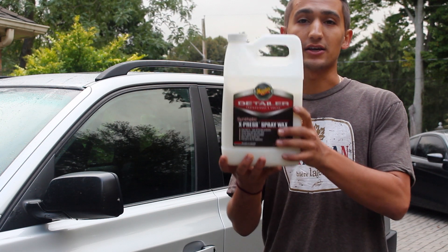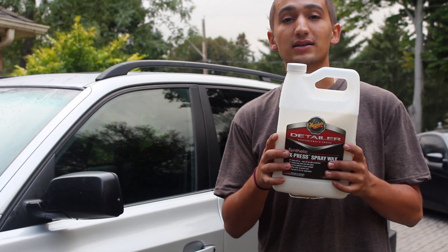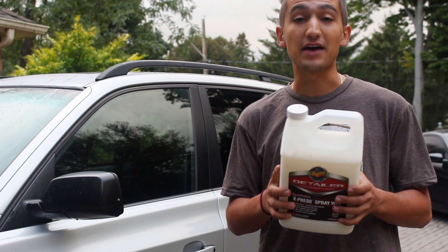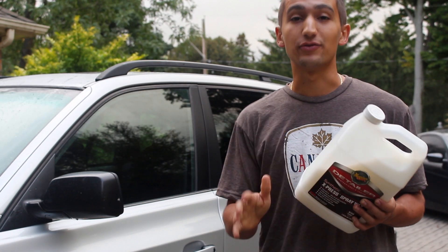If you guys want to see how to fix that little scratched up part — right there that's been damaged — let me know in the comments below and maybe sometime I'll steal my buddy's car. Now the stuff I used is right here: it's Meguiar's Synthetic Spray Wax. It comes in gallon forms like this and this stuff is incredible — it's by far the best spray wax I've ever used.